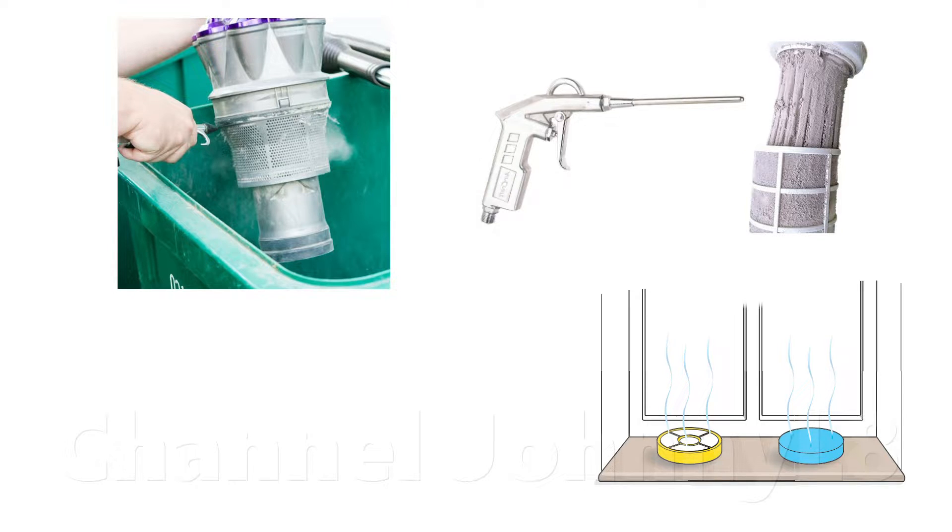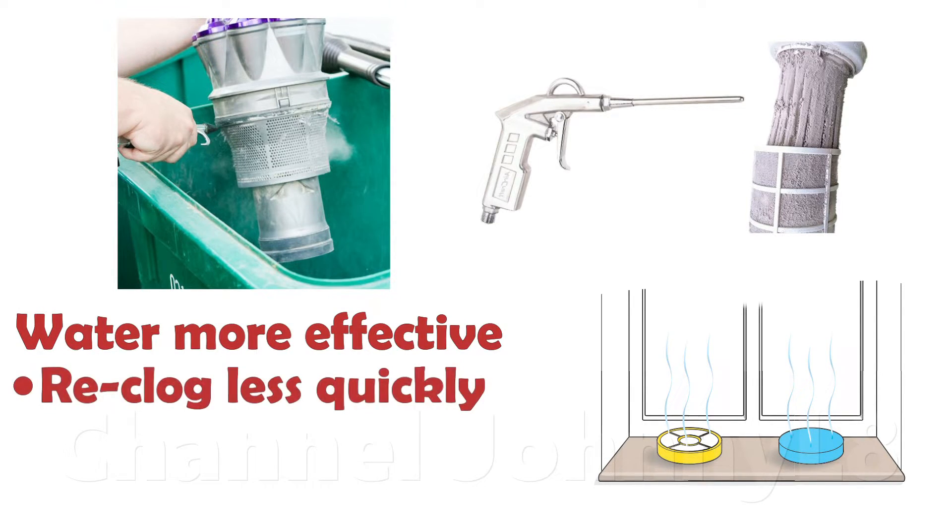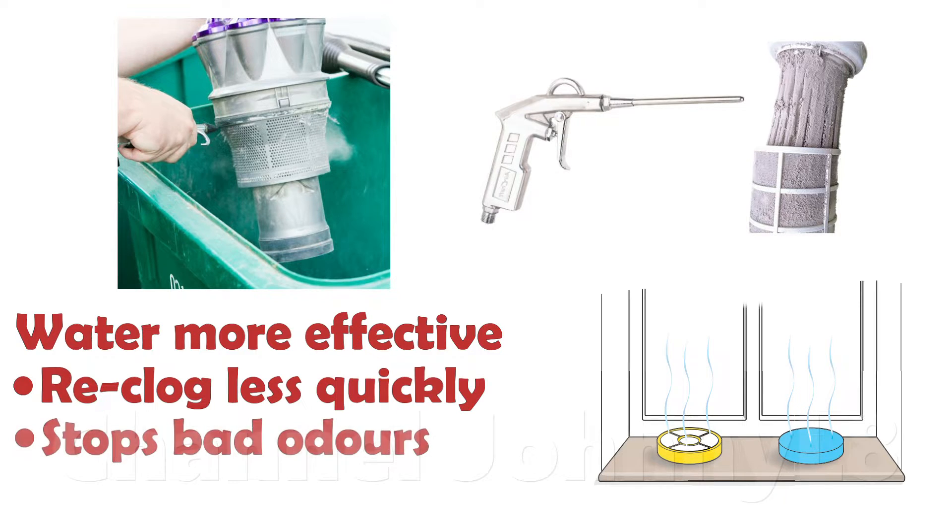Manufacturers instruct using water because it's far more effective at cleaning — firstly it prevents the filter clogging as quickly next time, and secondly it removes and dissolves all the biological material which causes odours. Blowing a pre-motor filter may remove a lot of the surface dirt and keep it ticking over, but won't get rid of the embedded dirt locked firmly between the fibres or stuck on the fibre surface.